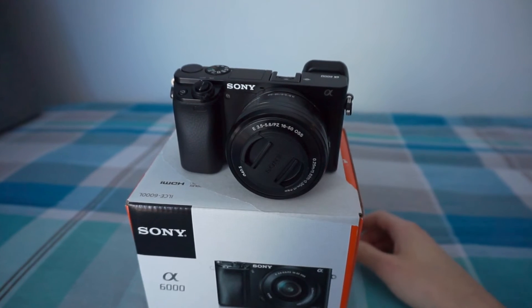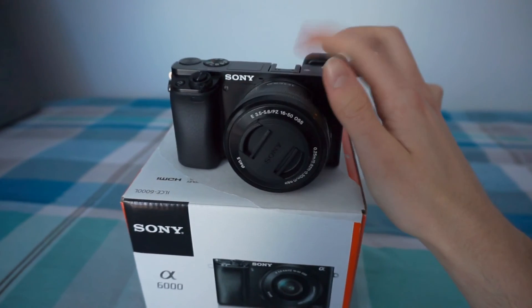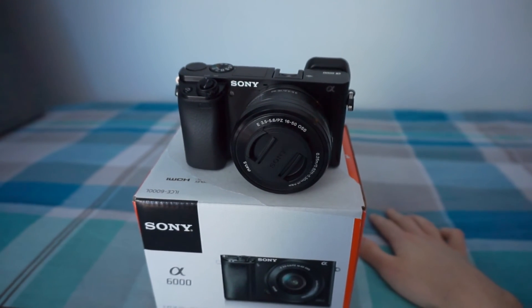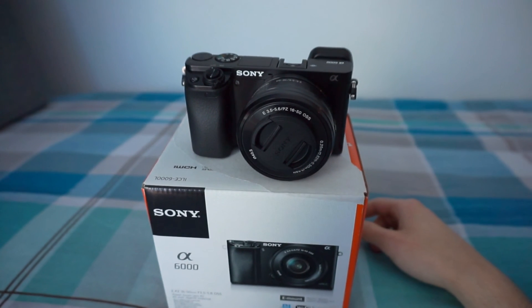I just need to buy that little gadget wheel that you can put on top, and then you're good. So basically that's it guys, catch you later. This is the Sony Alpha 6000.